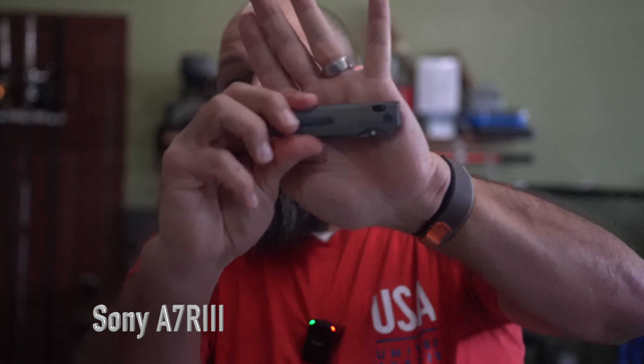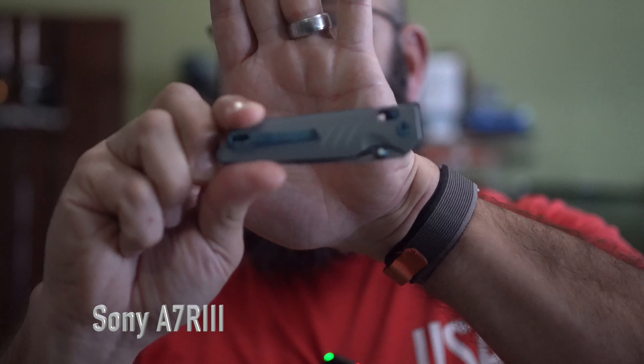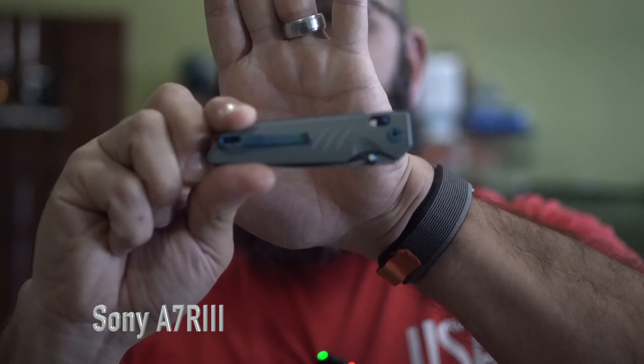Autofocus usually tries to focus on subjects' faces and eyes. That's why when you see people putting products up, they'll hold their hand behind it so the focus will shift to the product. Because if my face is in the frame and I put a product up, you won't see both in focus. With the A7R III, when you're showing a product close up, you're not going to see it clearly until the camera stops seeing my face — and that's how it locks in focus.